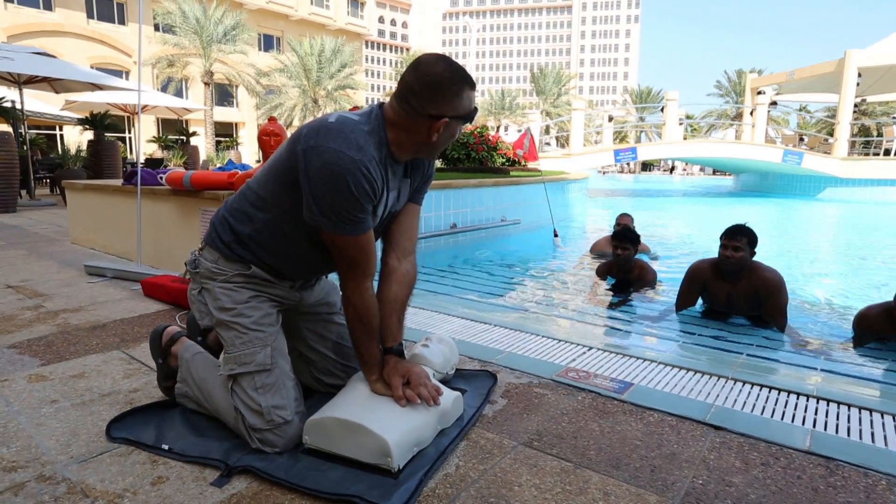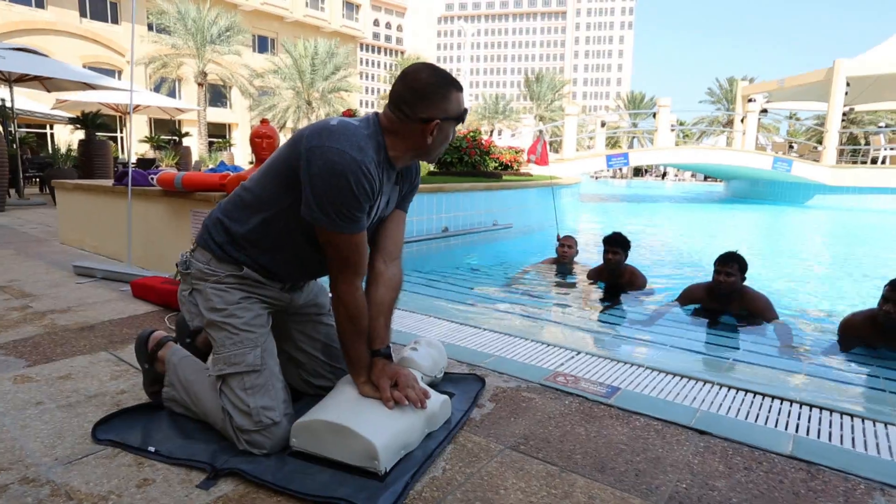The compression count used to be 13, then 15, and now it is 30 compressions.